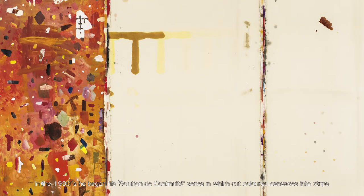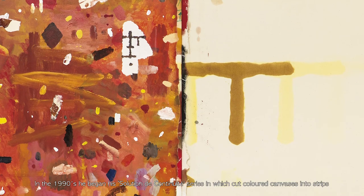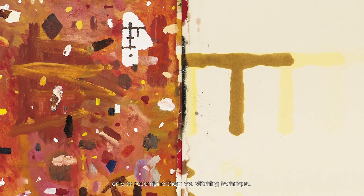In the 1990s, he began his Solution to Continuité series, in which he cut colored canvases into strips only to recombine them via stitching technique.